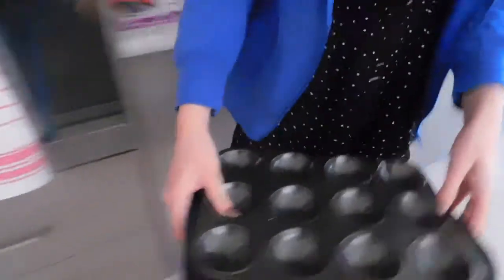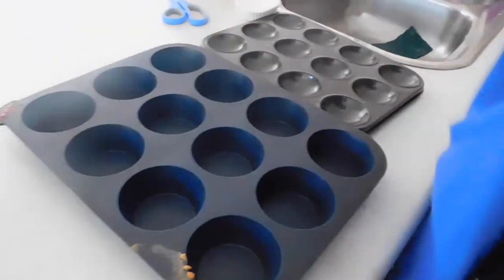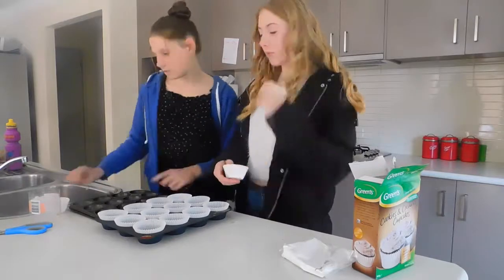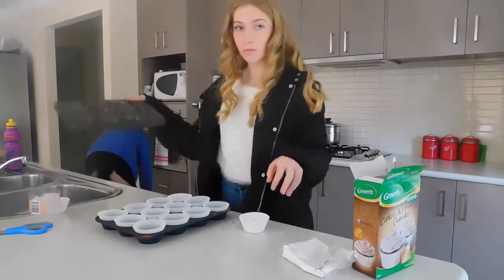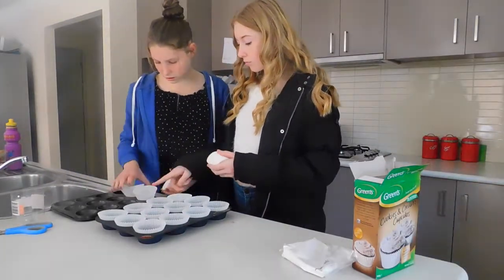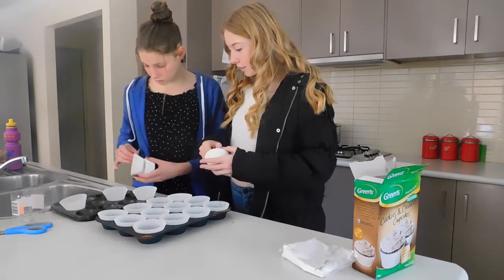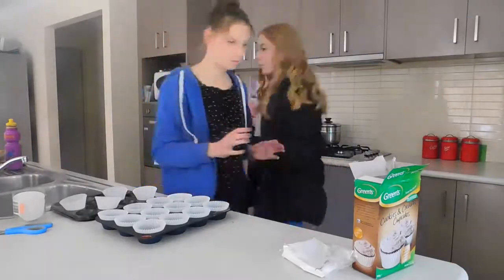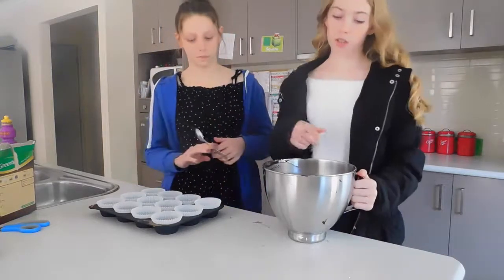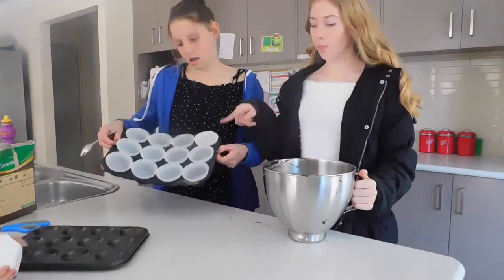So now we're just getting the cupcake tins out. We're going to get the patty paper liners that came in the box and put them into the tins. So now we've mixed the bowl and put all the patty liners in. Now we're going to get our chocolate cupcake mixture and put it into them.